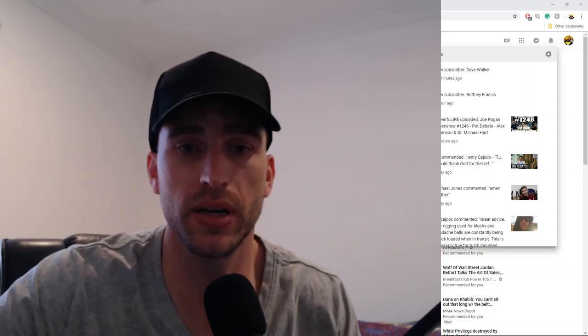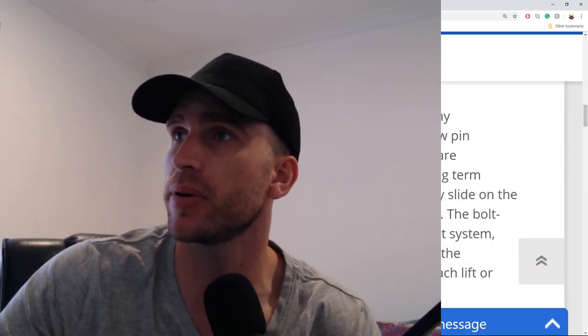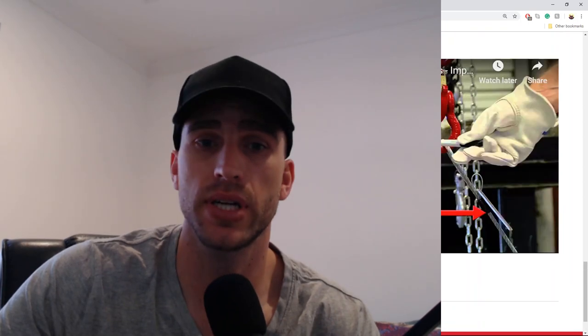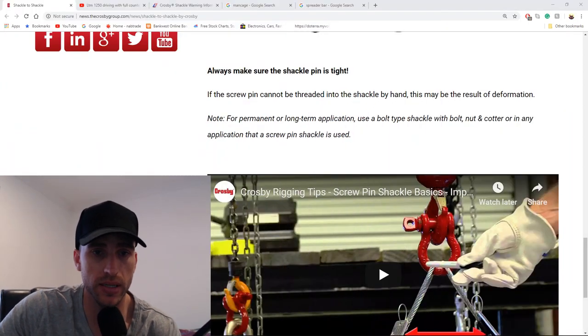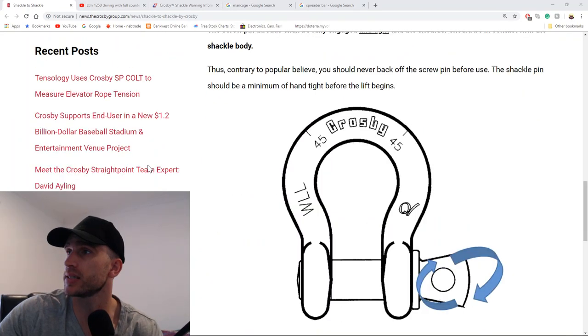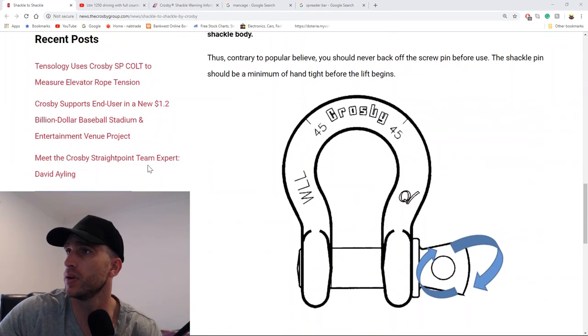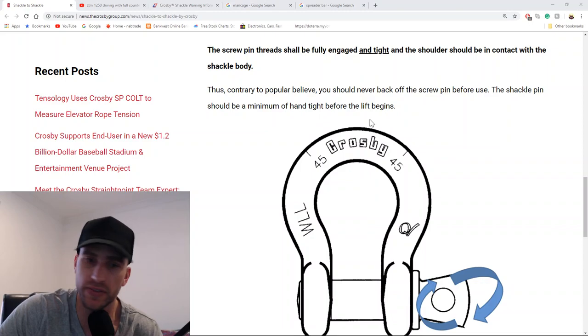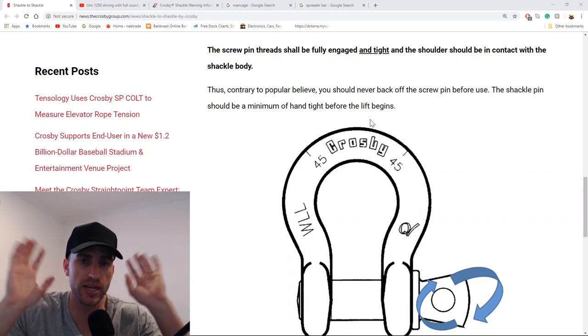Let's go over what the gurus in the comments said, because I need to give them their props. Reading from the manufacturer's instructions: 'The screw pin thread shall be fully engaged and tight, and the shoulder of the pin should be in contact with the body of the shackle. Contrary to popular belief, you should never back off the screw pin before use. The shackle pin should be a minimum of hand tight before the lift begins.' You guys are right, I was wrong.